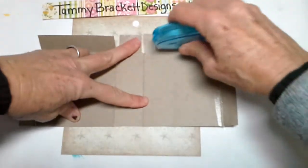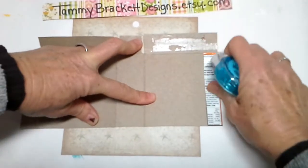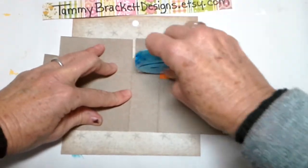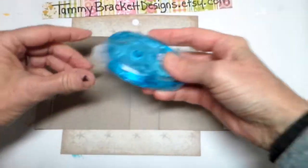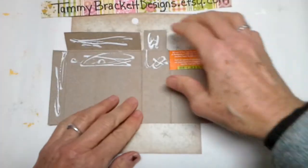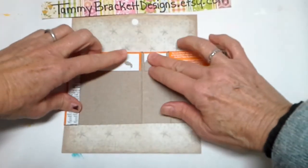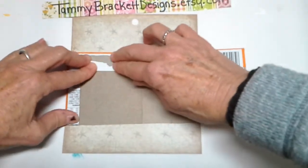Now we're going to use a glue runner and glue these corners down. I like to fold in this way, and then I like to fold the top down. I ran out of glue, so we'll just use some glue. I'm going to put glue here, glue here, and glue right here. Again, I like to fold this side in, and then fold that one over the top. You have the beginnings of your awesome book.